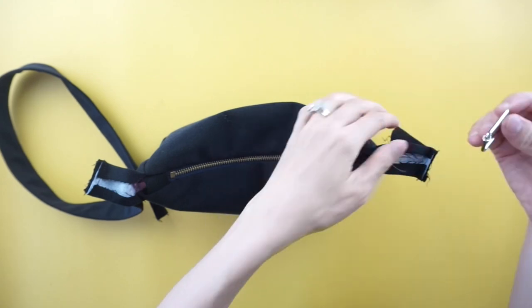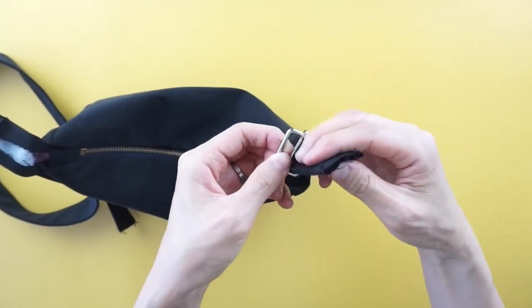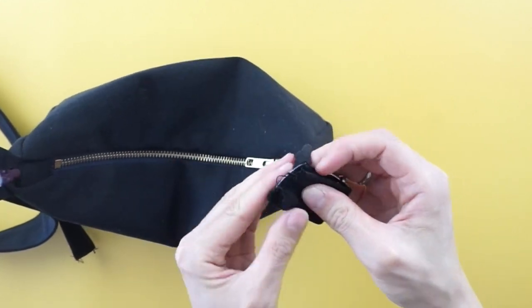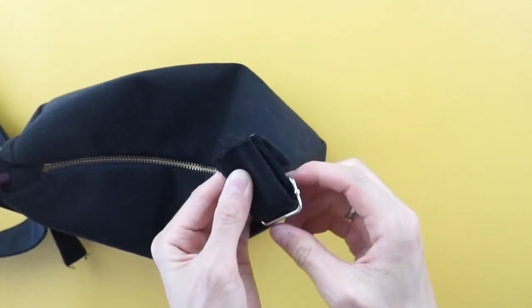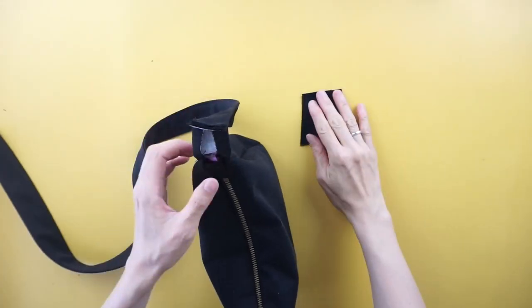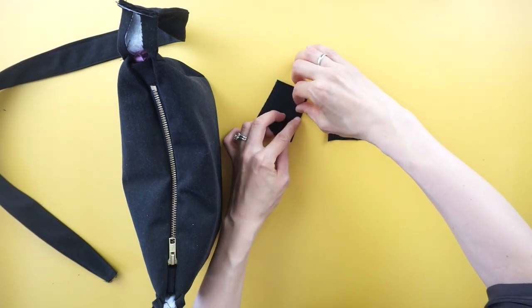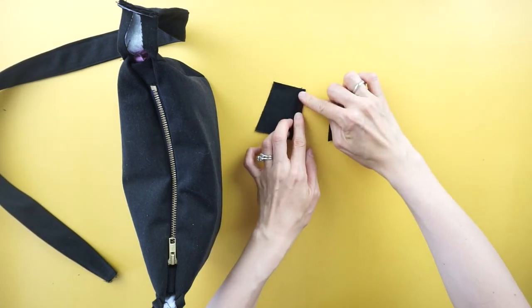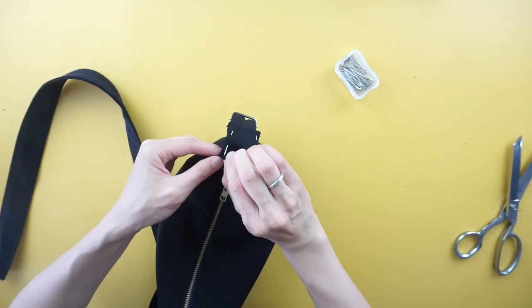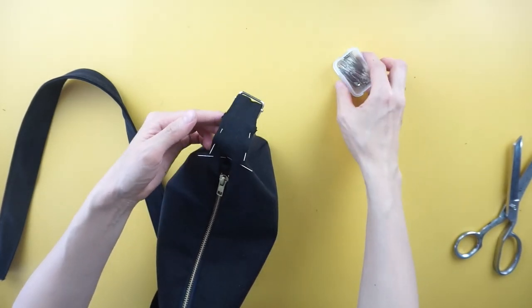To attach the adjustable buckle to the adjustable strap, slide the strap into the buckle and over the center bar. Then lock the buckle in place joining the ends of the strap to the outside width piece. To attach the inside width pieces, quarter inch fold the edges, pin to secure and topstitch around the edges. Pin to secure and topstitch the inside width pieces to lock the adjustable strap and shoulder strap in place.